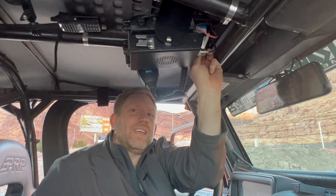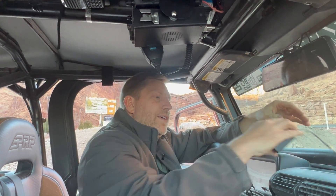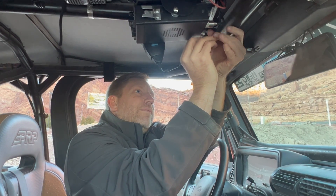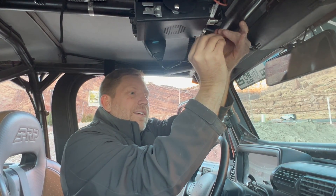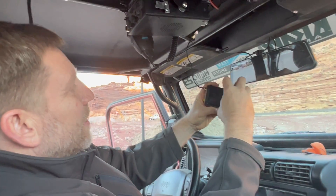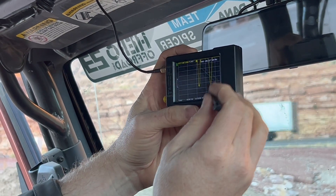This starts by disconnecting the antenna from the radio completely, which is a little different than using a typical SWR meter where you'd insert the meter between the radio and the antenna. The NanoVNA generates the signal itself, which makes it a little easier to work with in terms of connections. We turn the device on and it's already configured and running a sweep.